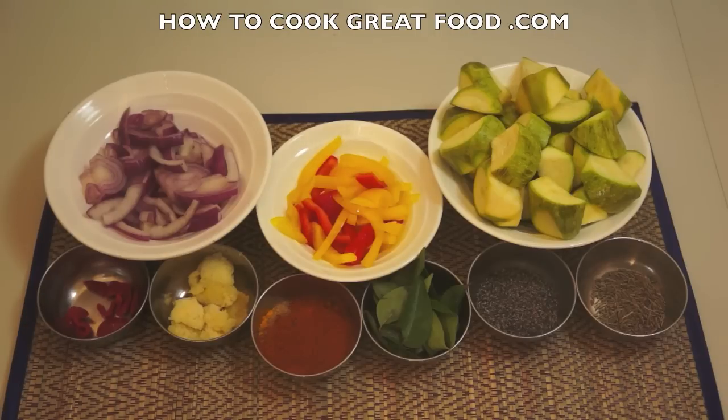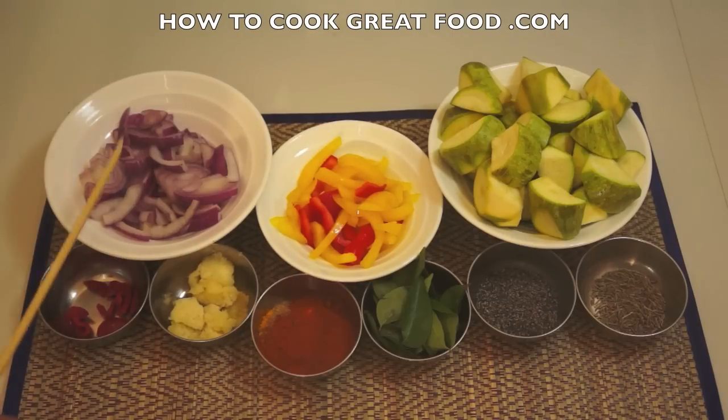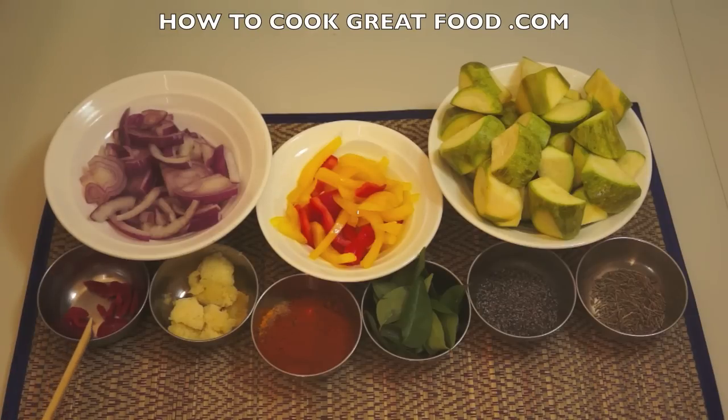You could also use courgette, or even marrow which is very similar. Here I've got just some sweet peppers — a bit of yellow and red — that's going to add a little bit of sweetness and a touch of color. Some sliced red onion, and here I've got some red chili. Use green if you want.